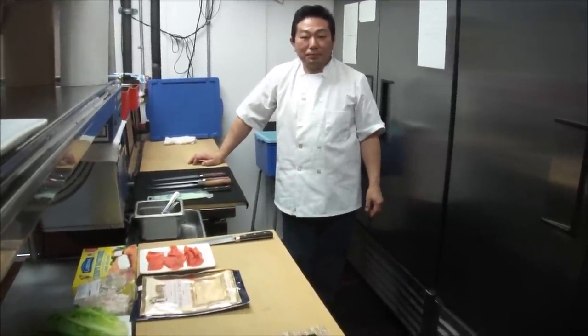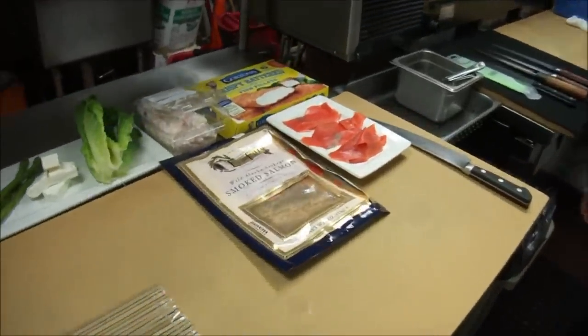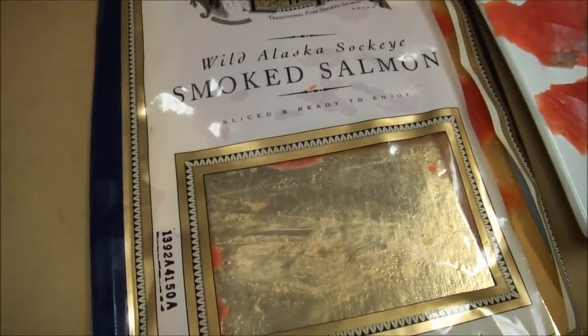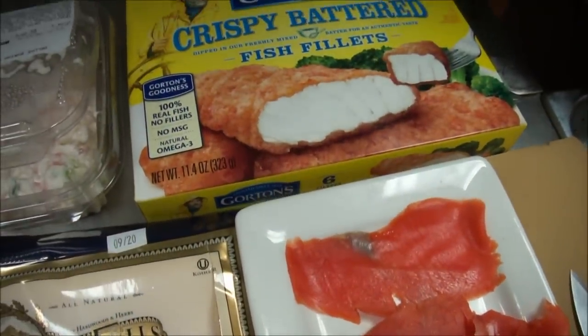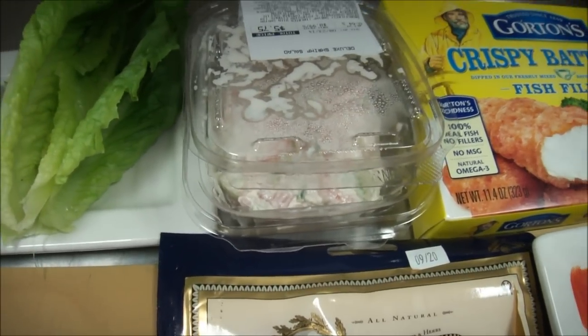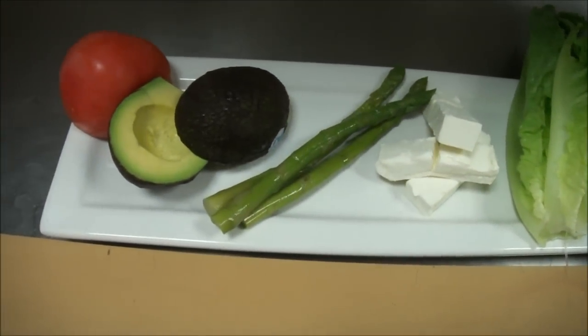So now we're back from Publix. We bought just some regular ingredients — anything that you could pick up yourselves. Let's go through that really quick. We have here Wild Alaska Smoked Salmon, some fish fillet ready battered and ready to get fried, some shrimp salad, romaine, cream cheese, asparagus, hot avocado, and our tomato.